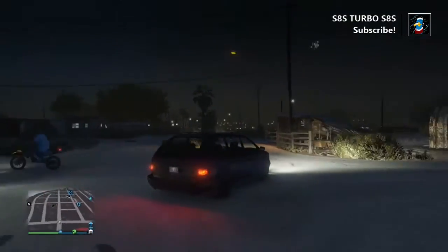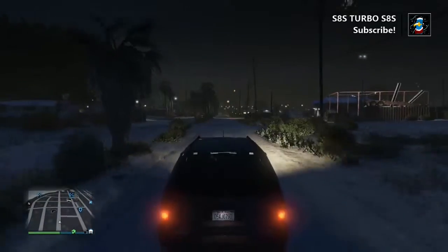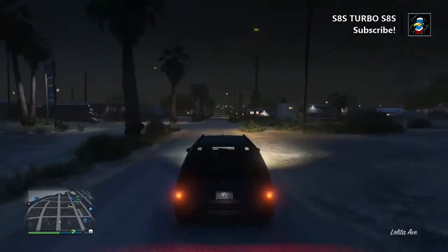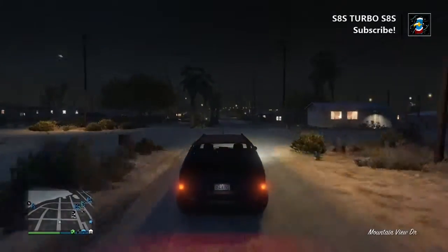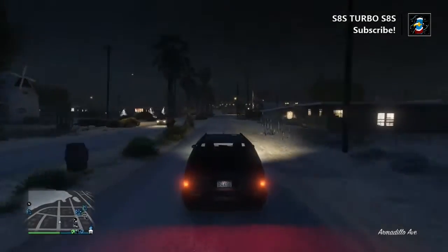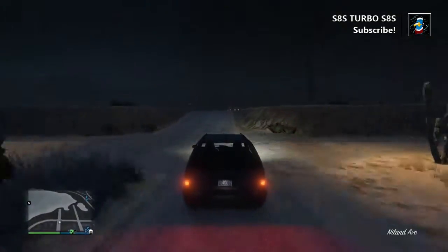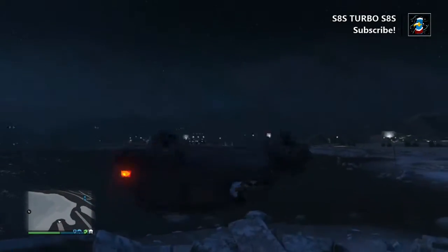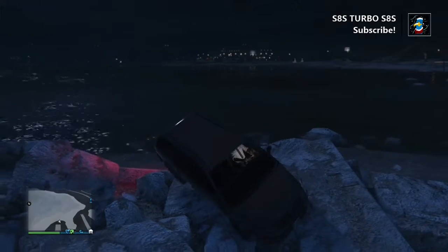Okay guys, so once you've got your boat in the water, you're gonna want a car to pick everybody up afterwards, because most likely your truck is gonna be destroyed or stolen — you're in Sandy Shores obviously. So you're gonna want to get your getaway car over by where the boat is and just leave it right there. It'll be good there, promise.